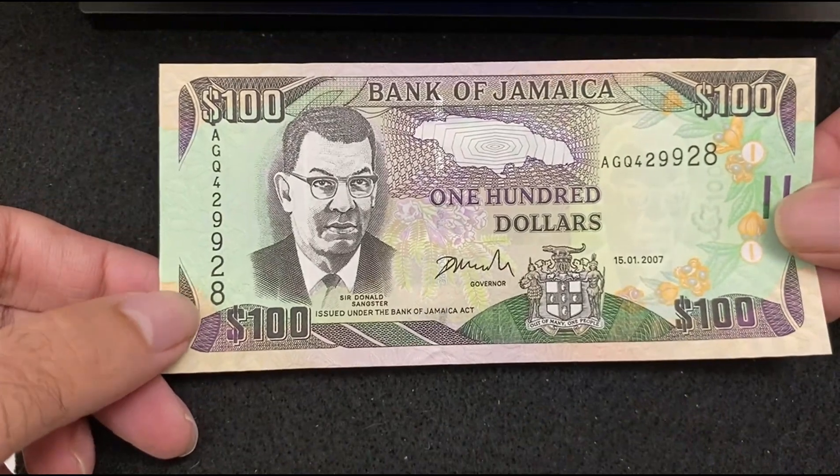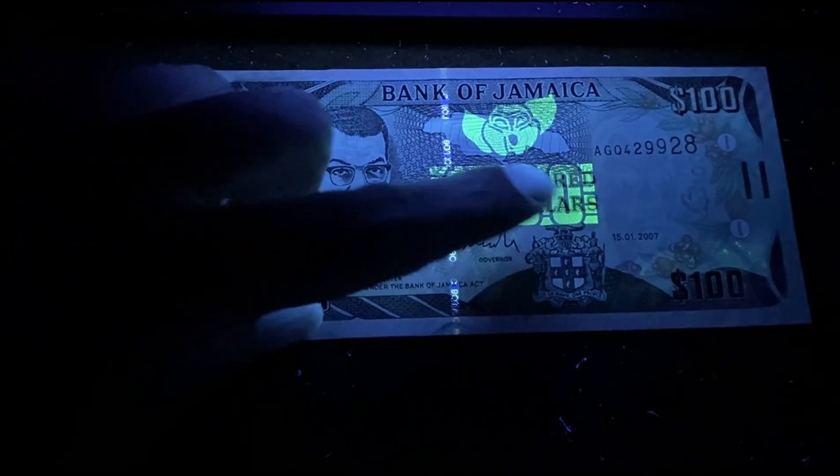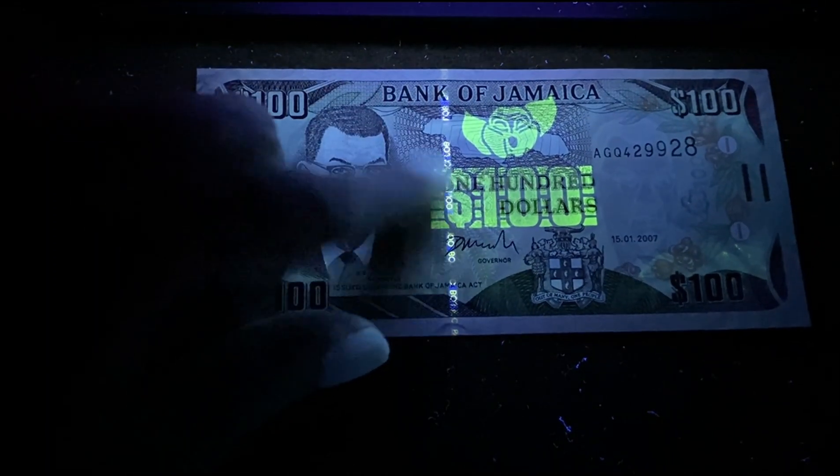Next bill is from Jamaica — Jamaica 100 Dollars. Here's the front side without UV light. Under the UV light, the number 100 is getting reflected within the block, and the strip is getting reflected on the left side.